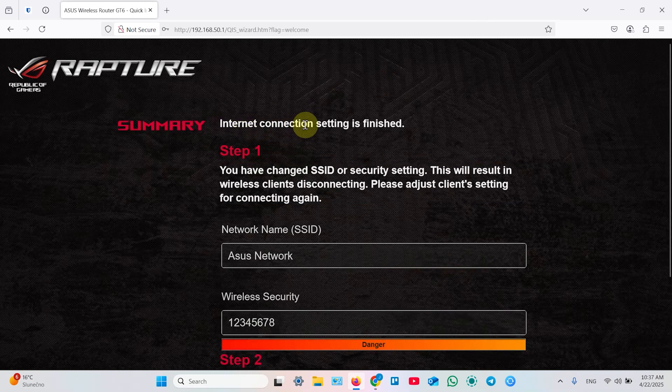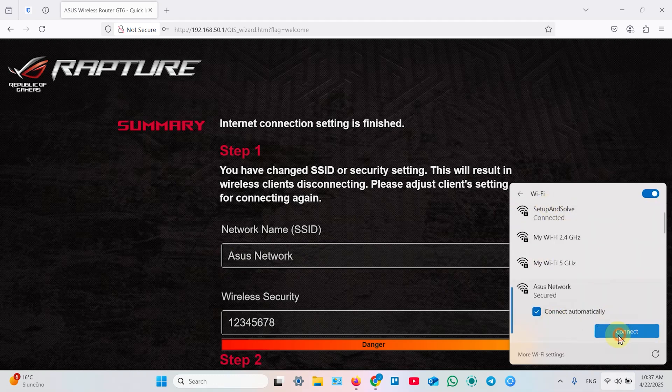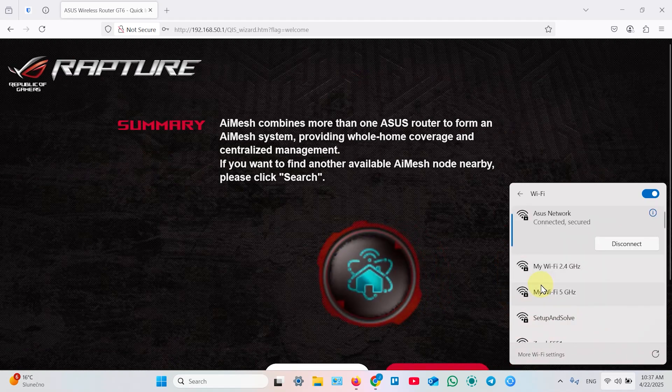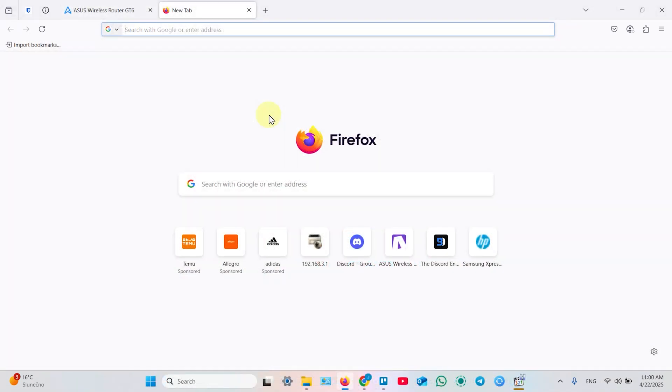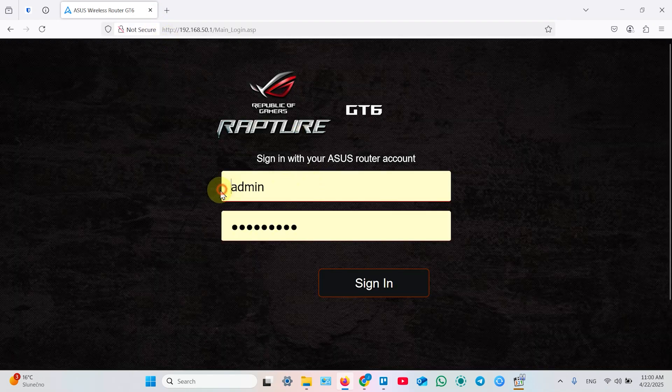The internet connection setup is finished. This is your summary showing the network name and SSID. Open your Wi-Fi settings again and connect to your ASUS network — click Connect and enter the password you just created, then hit Next. The connection is confirmed, and as you can see, the second unit connected automatically — you don't have to do anything. Now you can place this unit somewhere in a Wi-Fi dead zone. You don't have to search for secondary units manually; just close that tab, open a new one, enter the router's IP address again, hit Enter, and sign in with your admin username and password.